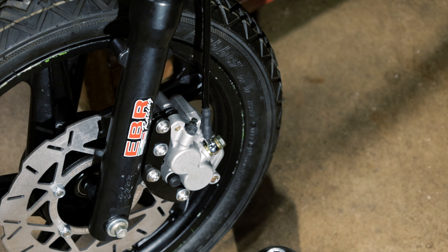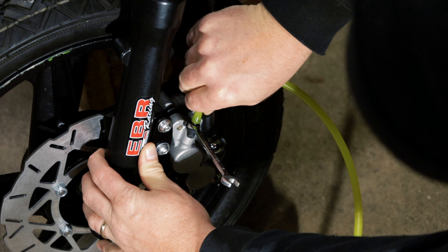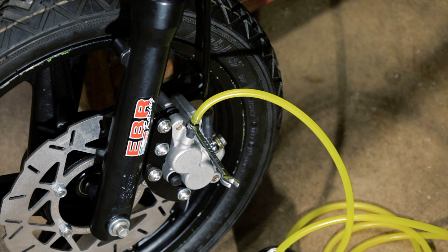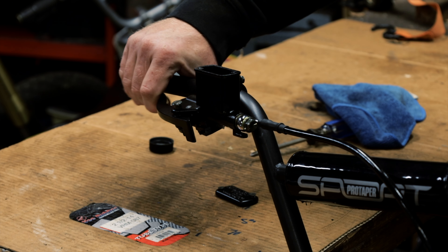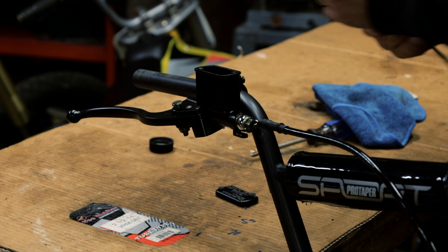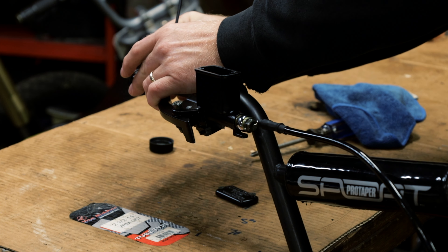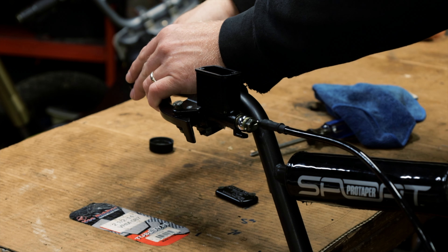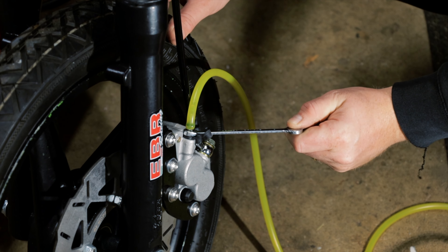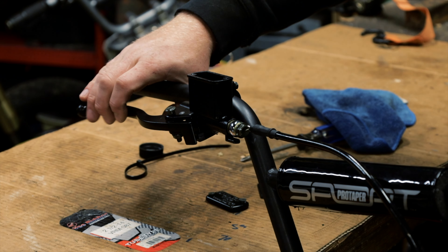Pop this off and put an 8 millimeter here so you can open and close it. Plug a line right here and put it into the bottle. Now squeeze the top and open the bottom. Pump this a couple times and then hold it closed. You can do this by yourself with one hand or with a zip tie — squeeze it, put the zip tie on, then open this and close it really quick. Let the air out, then close it. Take the zip tie off and pump a couple more times.